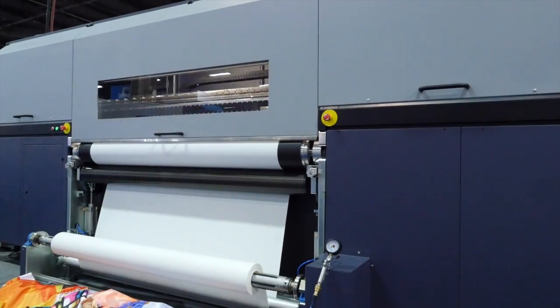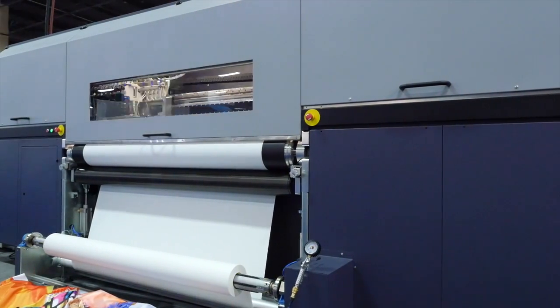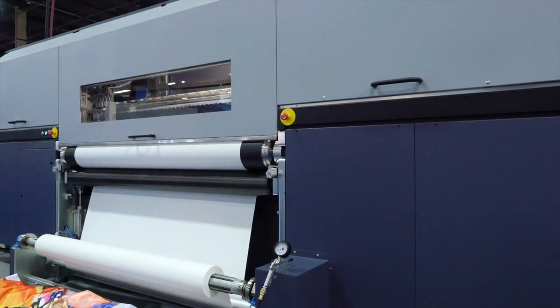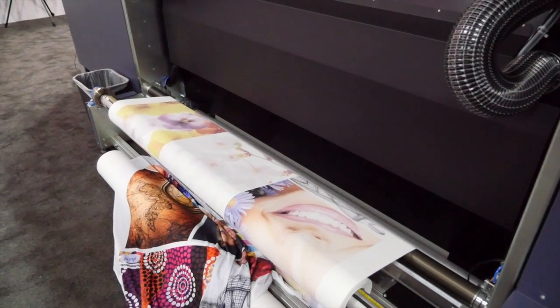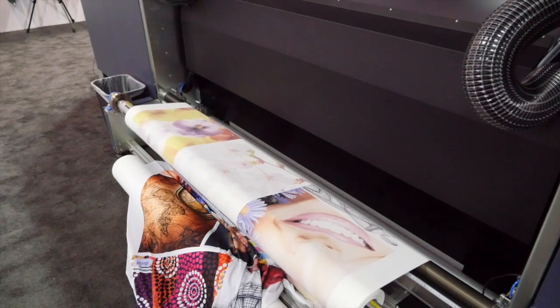We did see there were certain applications and certain demand for paper transfer printing. This includes sports fashion, and it includes the regular soft signage market, which is growing and growing and growing, with materials like power stretch and backlit. This is definitely the machine to have.